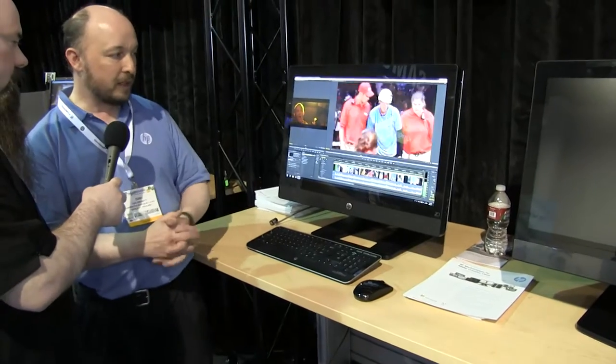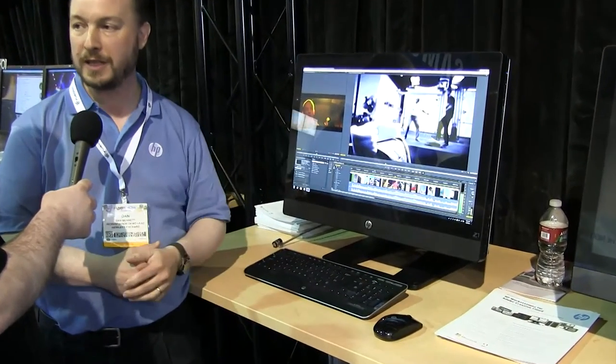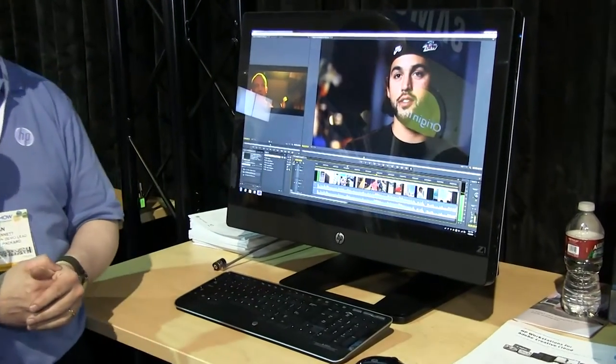There are two Z1 units here — one is up and running, and the one next to it is shut down so Dan can open it up and show what it looks like inside, which is a pretty exciting feature.